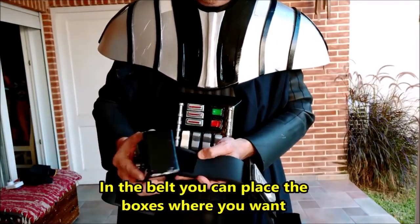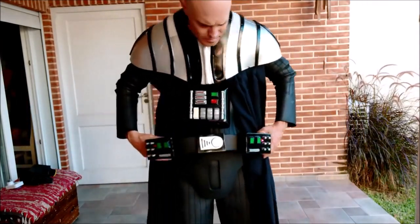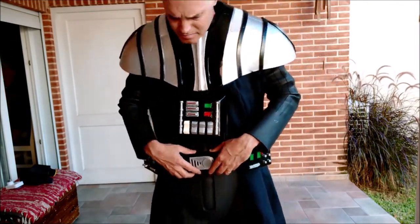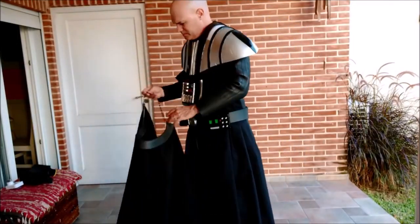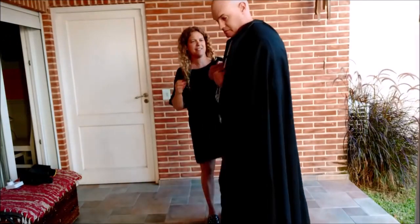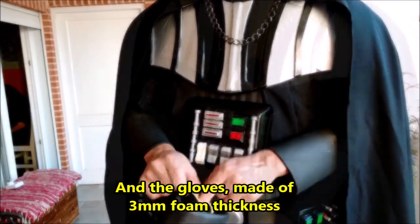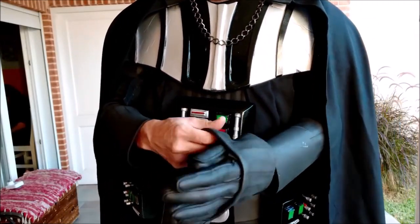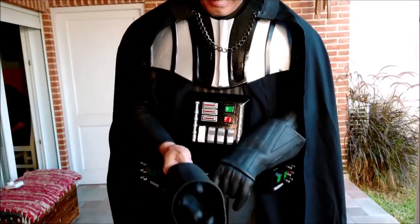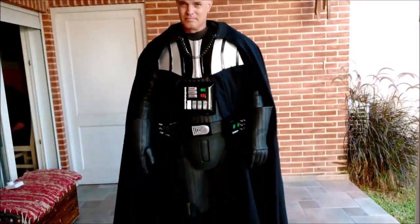In the belt, you can place the boxes where you want. The cape and the gloves are made of 3mm foam thickness. Thank you so much.